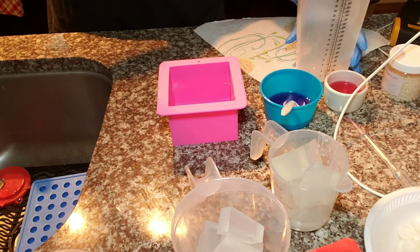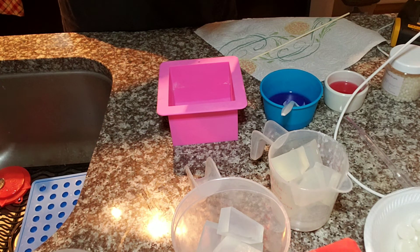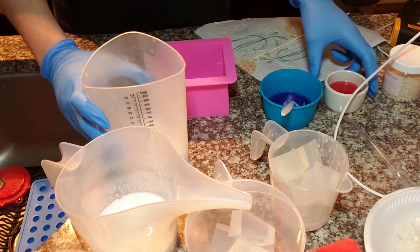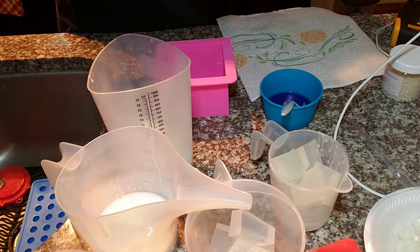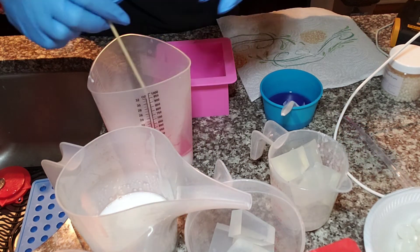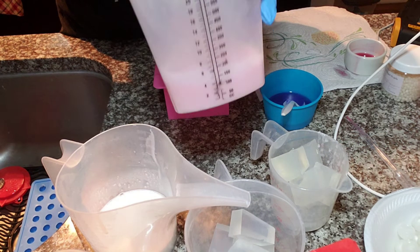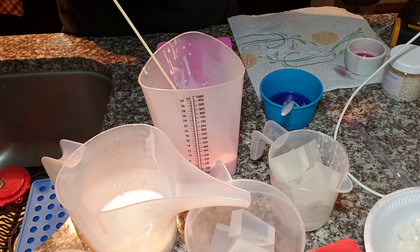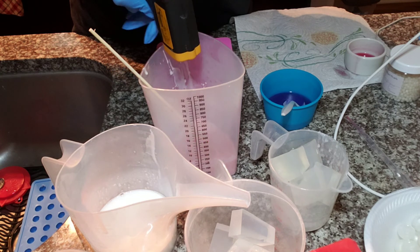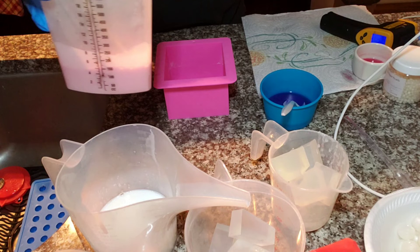I'm going to pour half of this into a separate container. Now I'm going to pour in half of my rose pearl mica — I don't want it to be too pink, so I'll just use half. I think that is good, and then I'm going to add in my Sugar Plum Fairy fragrance. It's 150 degrees, so that is fine to put the fragrance oil in. It doesn't matter what the temperature of the first layer is, so we can just pour it in.